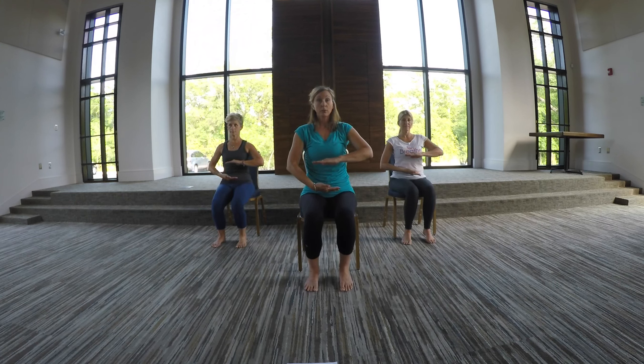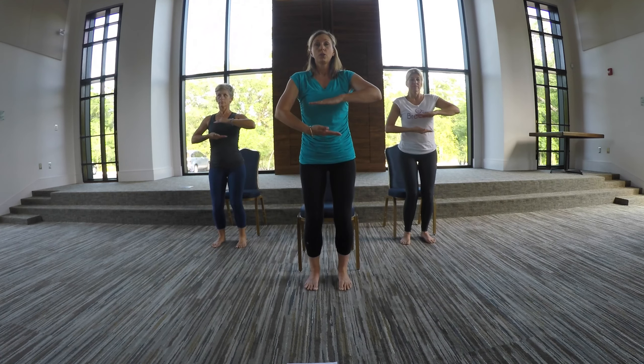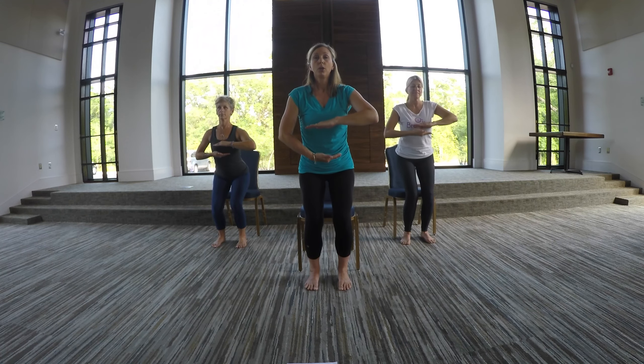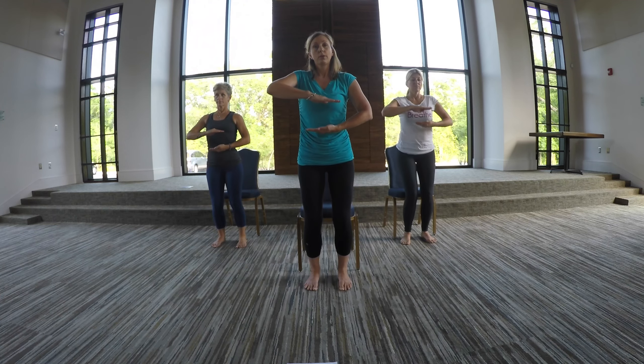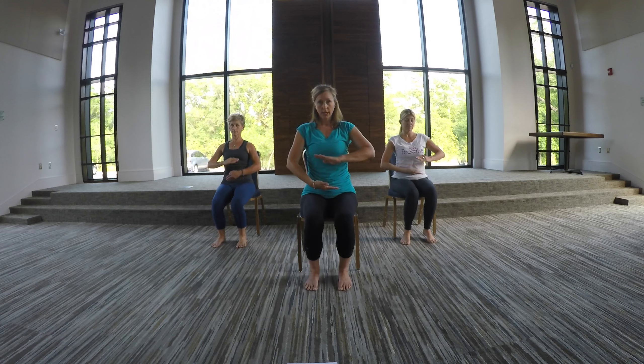Switch your hands. This time I'll count to three as we come up and down. Breathe in. Arms come up — one, two, three. Breathe out — one, two, three. Switch hands. We'll do two more. Breathe in slow — one, two, three. Hands to heart. And breathe out — one, two, three. Hands to belly. Switch hands.